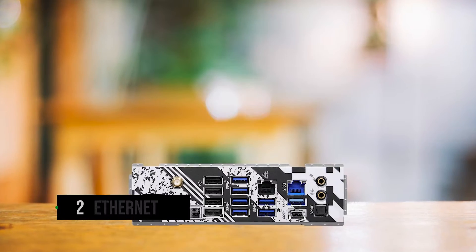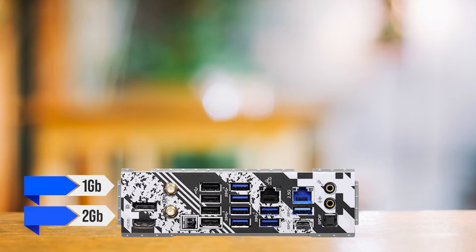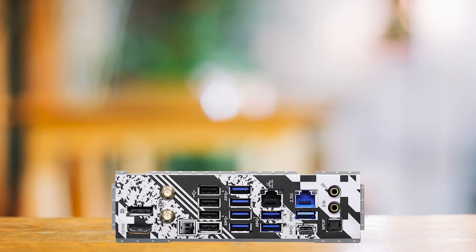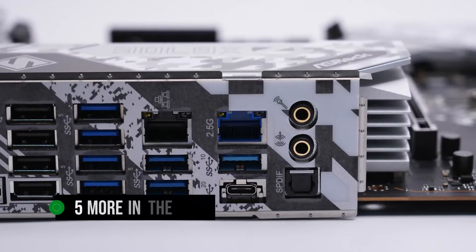A rather rare feature of the Steel Legend is its two Ethernet ports, one being 1GB and the other 2GB. This board also comes with an insane number of USB ports — I counted a total of 12 in the back, with support for five more in the front.